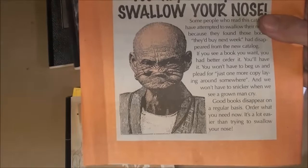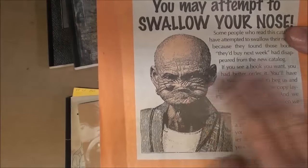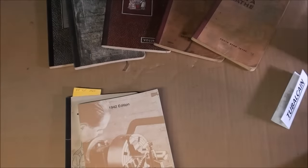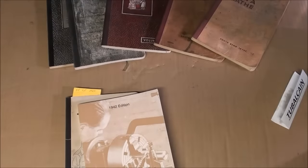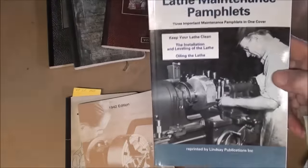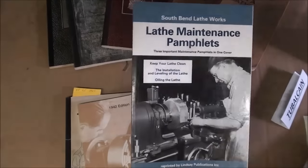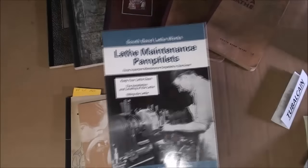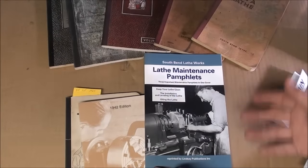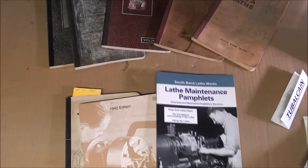Here's a trivia question — the expression on this man's face, what do we call a man doing that? See if you know what that means and put your answer in the comments. These are interesting to look at. Lindsay had an awful lot of metalworking books, so watch for a Lindsay reprint. There was also a Lindsay reprint of some of the South Bend lathe pamphlets — they had many pamphlets on lathe maintenance, oiling, setting up the lathe, leveling the lathe, and some aimed at specific areas like auto mechanics and turning armatures. See if you can find some of that information on the internet.